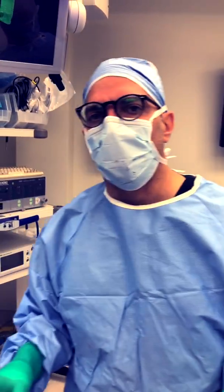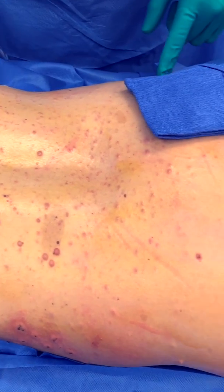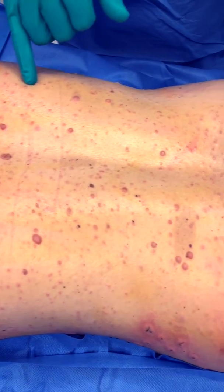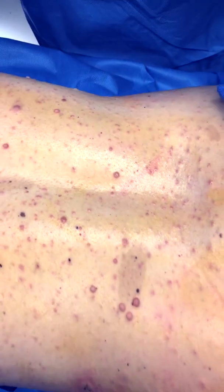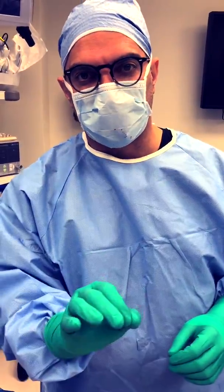We have another patient here with neurofibromatosis and we're doing electro desiccation. We did the front side, and I usually don't go to the back side, but in certain mild cases such as this — she's got a relatively mild case with some semi-large bumps and mostly tiny tiny specks. Getting this done early is actually a good thing; we want to catch these bumps when they're small.